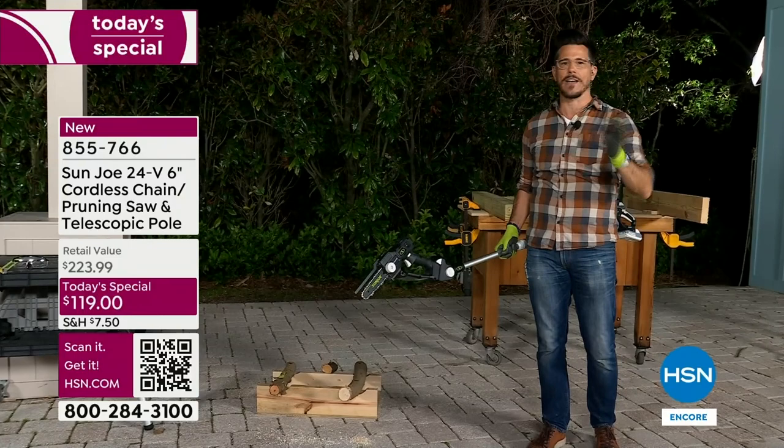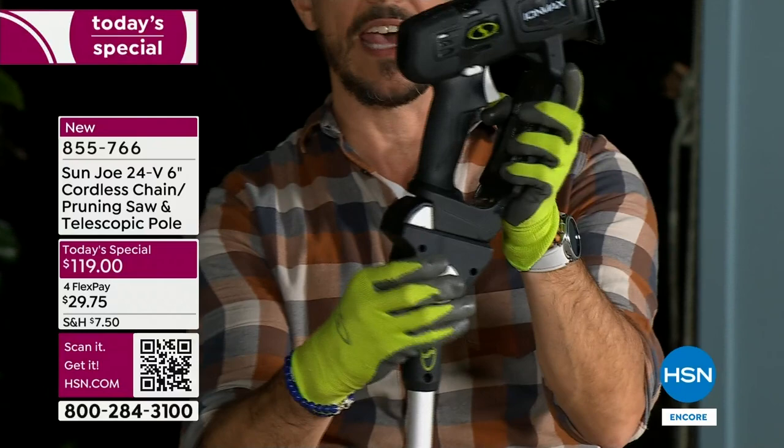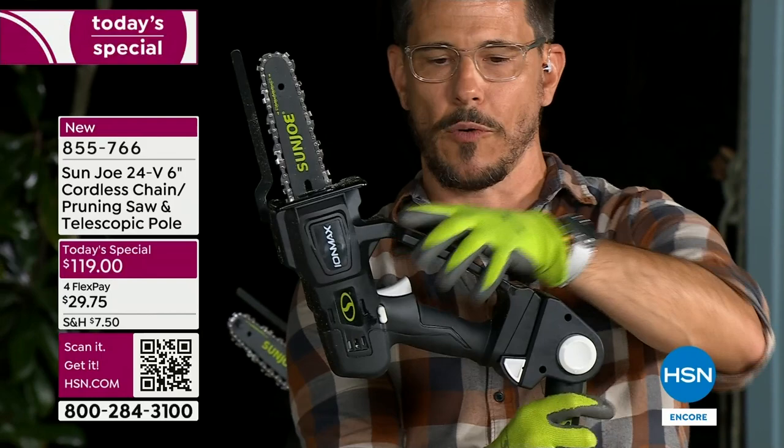I still have it in the pole configuration. Let me show you this before I go down — you can pinch this button right here and change the head. See these nine different positions? From 45 all the way to 75 degrees.